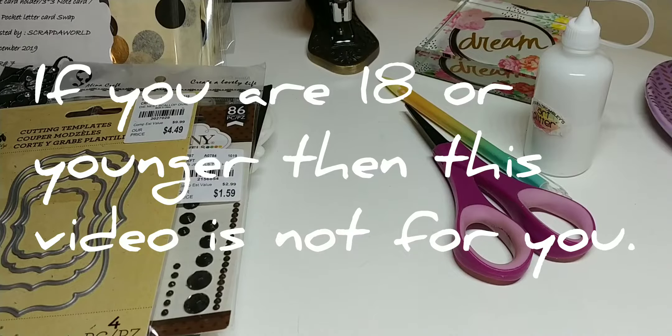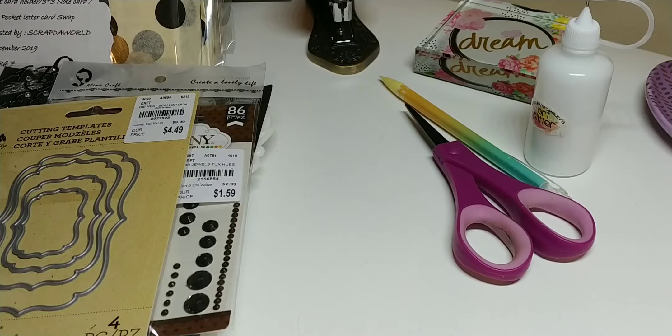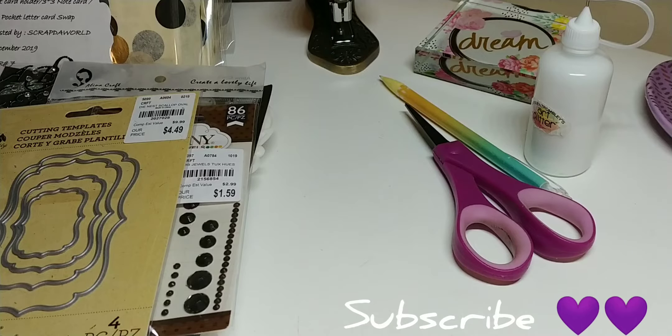Hey everybody, this is Tiffany with Nittany's Crafts. I'm back with you today on a project share. I was in a swap with Tamika over at Scrap the World. This was her last swap of 2019 and the title of it is Gift Card Holder, 3x3 Note Card and Pocket Letter Card Swap. We were in groups of four, so we had to make three — but of course I made Tamika one too, the host. Let's get into it.